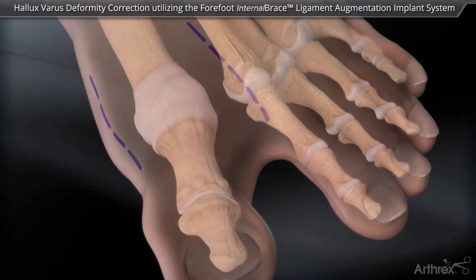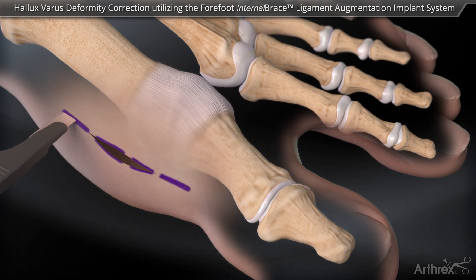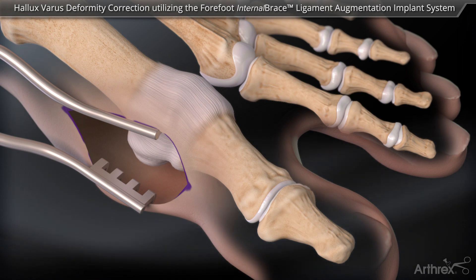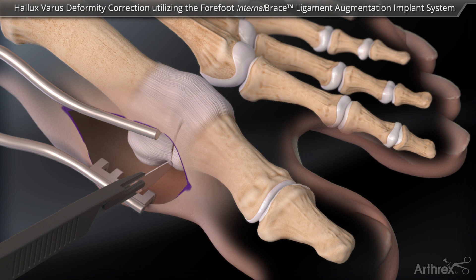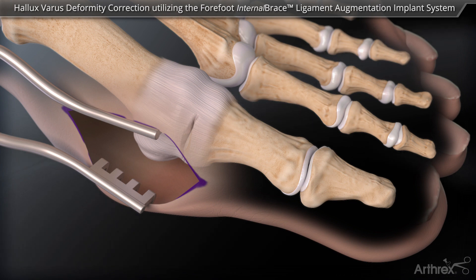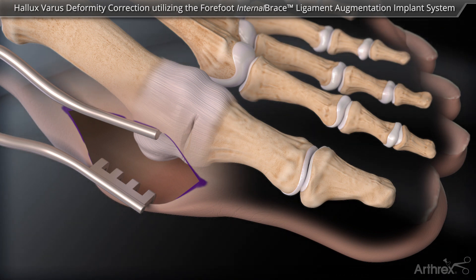An incision is made over the medial aspect of the first metatarsophalangeal joint. The incision should be long enough to visualize the metadiaphyseal junction of the first metatarsal and the proximal phalanx. A vertical incision is made over the first MTP joint to release the contracted medial tissues. The capsule between the medial sesamoid and the metatarsal head may also need to be removed or released to mobilize the medial sesamoid.